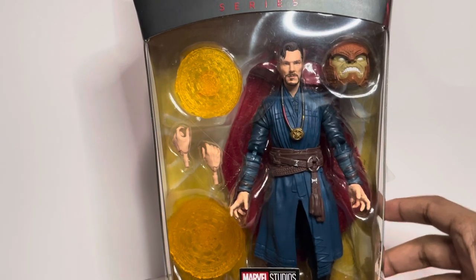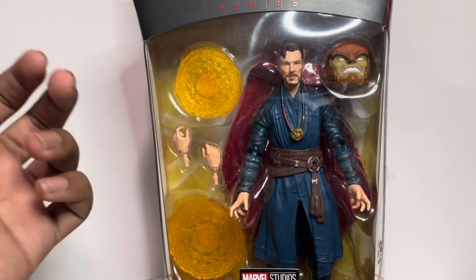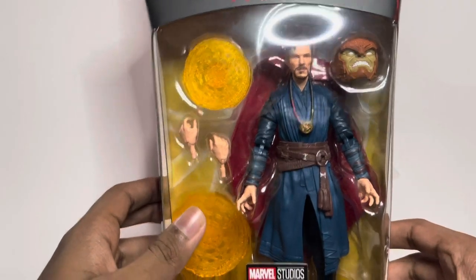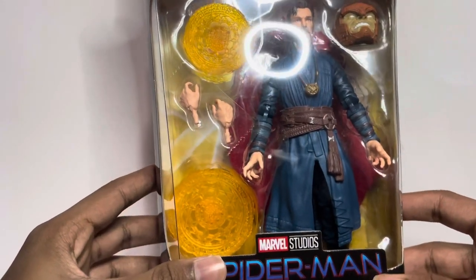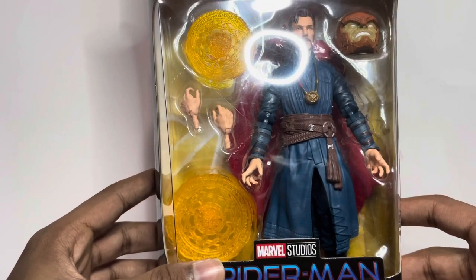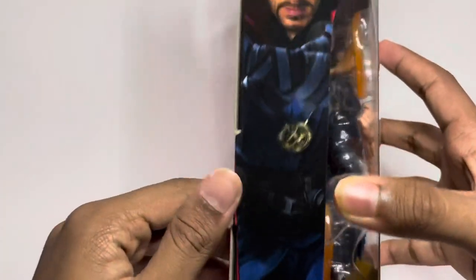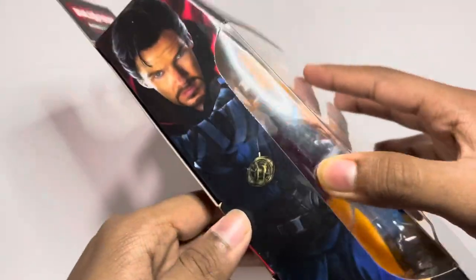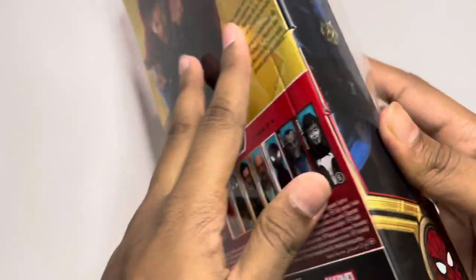Hello guys, welcome to this unboxing video. You guys are probably gonna click off in a few seconds, but if you can spare some time, please watch this video. So this is the Doctor Strange from Spider-Man: No Way Home. It is part of the Marvel Legends Armadillo Build-a-Figure series. You guys can see it right there — this is Doctor Strange.